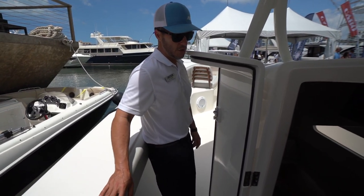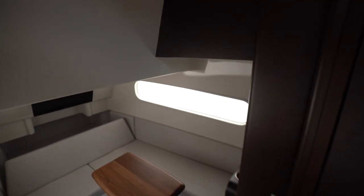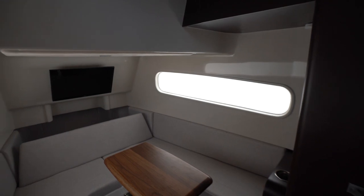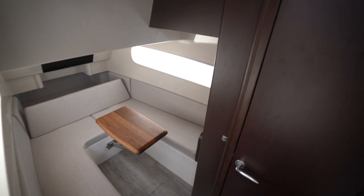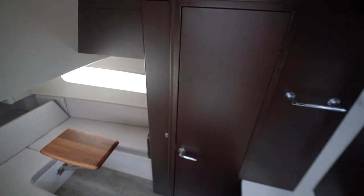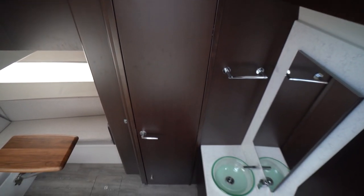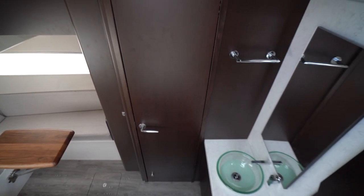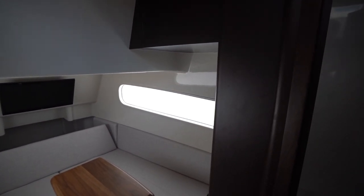Now going into the cabin area — wow, this is very nice. So this is the 43-footer. We've optimized the space by using the full beam of the boat. You have a whole bathroom with a separate door, a full head — look at this head!